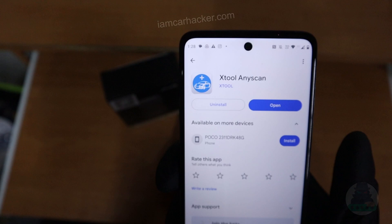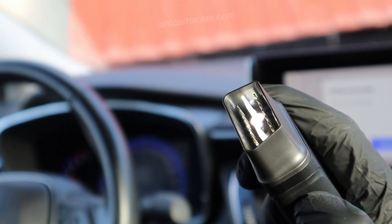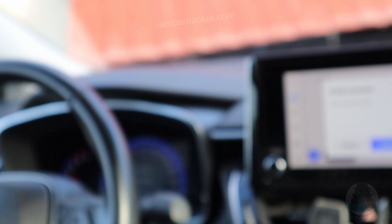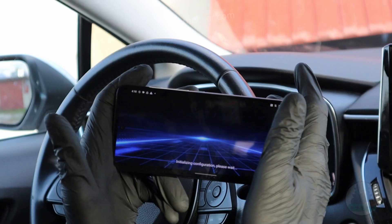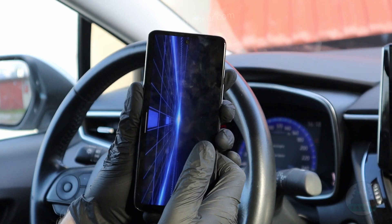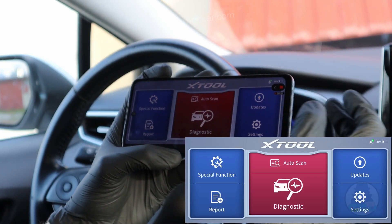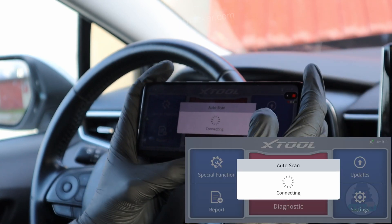Download the Xtool and Scan app. Here I have my Xtool adapter — it even has a built-in flashlight. Let me plug it into my Toyota. Check it out, it also displays battery voltage on screen. It does work only in landscape mode — you cannot put it into portrait mode. But that's completely fine because this looks more like a scan tool with a bigger display. So let's go ahead and do auto-scan.